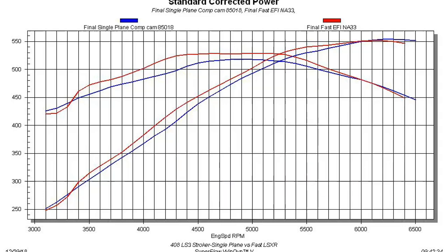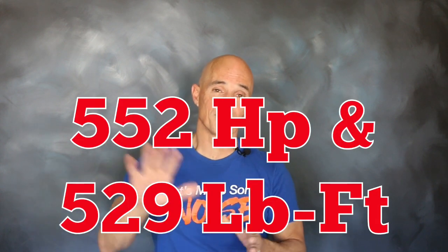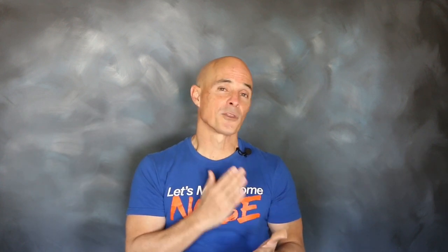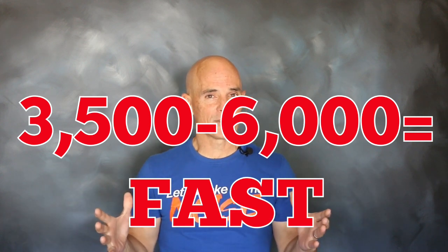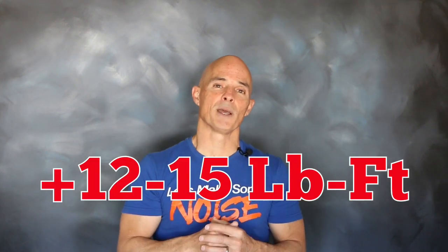Nice gains from the FAST intake. Equipped with the FAST LSXR intake and 102 millimeter throttle body, our 408 stroker produced 552 horsepower and 529 foot pounds of torque. If you look just at the peak numbers, the FAST manifold made 2 horsepower less and 10 foot pounds more than the single plane — but that doesn't tell the whole story, and that's why we include a graph. From 3500 all the way to 6000 RPM, that long runner FAST manifold made more power and torque than the single plane. Only above 6000 did the single plane start making a little more power. The gains were as high as 27 foot pounds at 4200 RPM, but the FAST manifold offered a solid 12 to 15 foot pounds throughout the entire curve. So it just goes to show you, in this RPM range, even on a stroker motor, that FAST manifold is tough to beat.